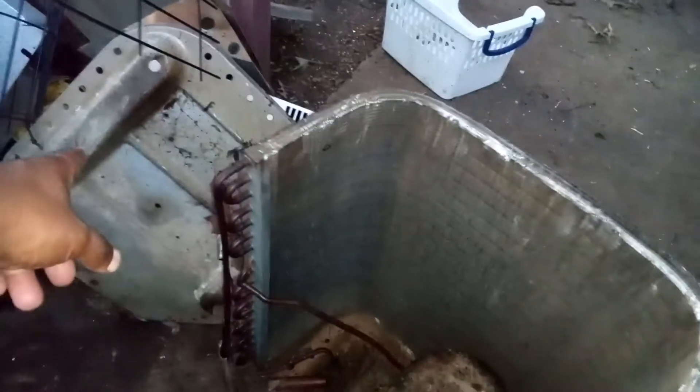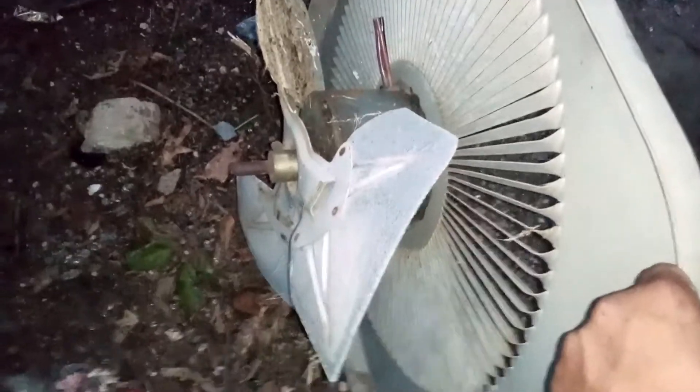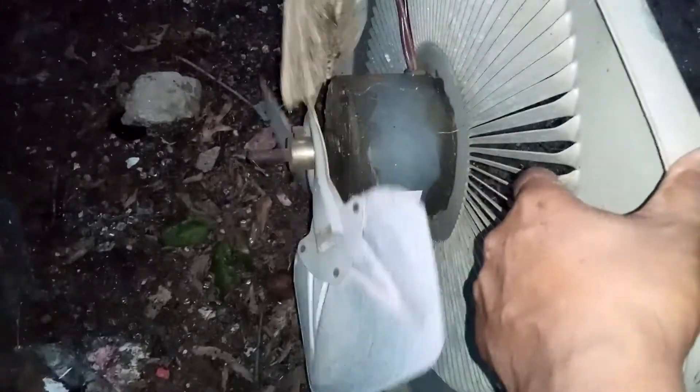That's basically steel metal. You scrap that as metal. You can see another cover here which is also metal — it has a fan inside, a metal fan. But some fans come with aluminum fans, so you have to use your magnet and test to see if it's metal or aluminum.